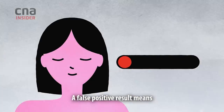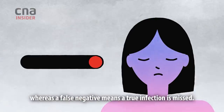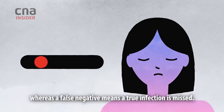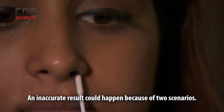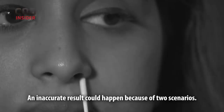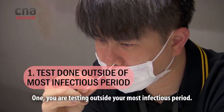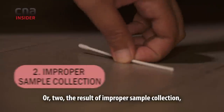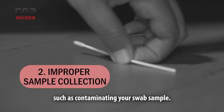A false positive result means that a person is wrongly diagnosed as infected, whereas a false negative means a true infection is missed. An inaccurate result could happen because of two scenarios: one, you are testing outside your most infectious period; or two, the result of improper sample collection, such as contaminating your swab sample.